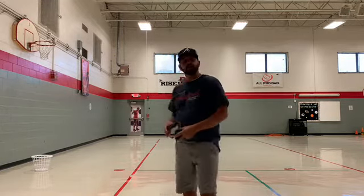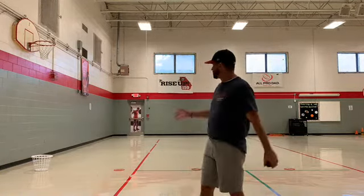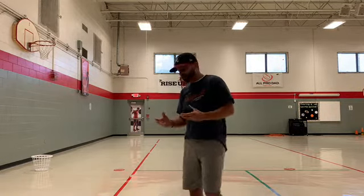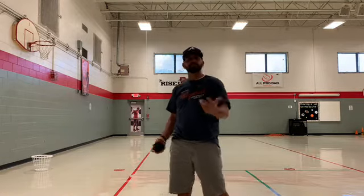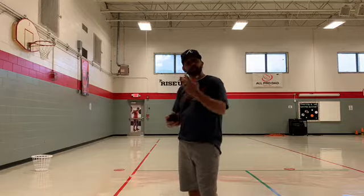Today we're going to play a game called Sink It, and this is a game you can play at home as well. All you need is a laundry basket and a sock ball, which I have here. If you don't have a laundry basket, you can use a bucket or any type of container to throw the sock ball into.